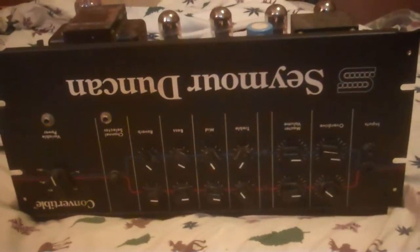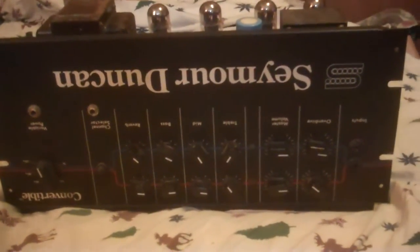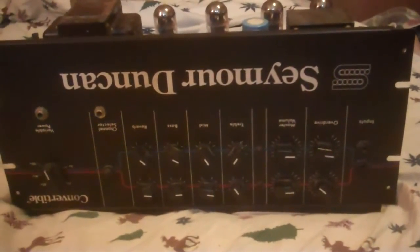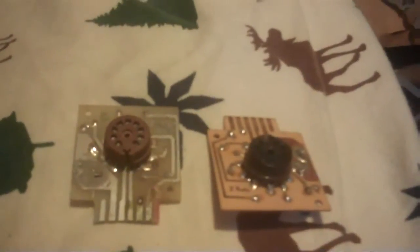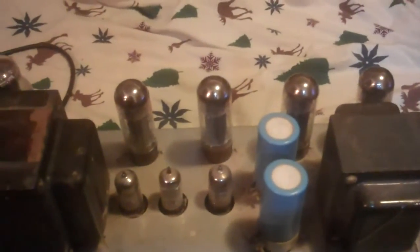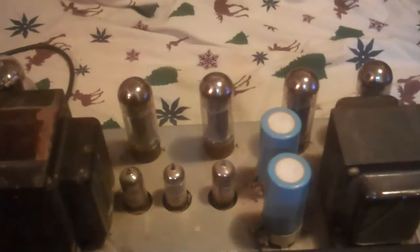I'm going to do a little review on this Seymour Duncan Convertible. This is an old rack mount head that I've had for a long time. I know they're pretty rare. Got these little modules that go in. It's got a ton of tubes — the old E34Ls — and a bunch of preamp tubes, and then some inside that we'll see here in a bit.